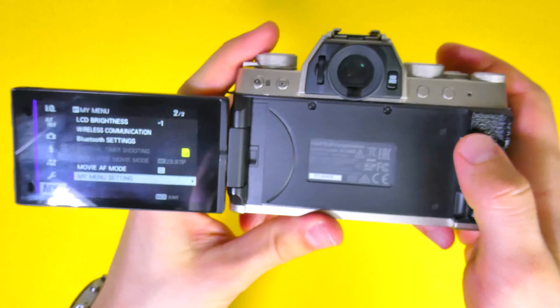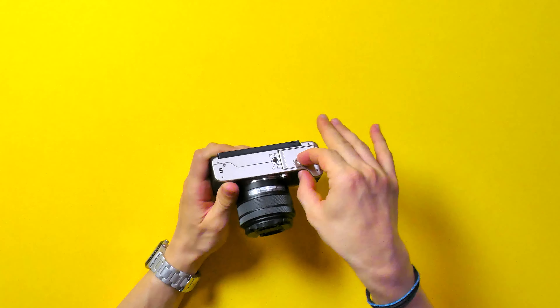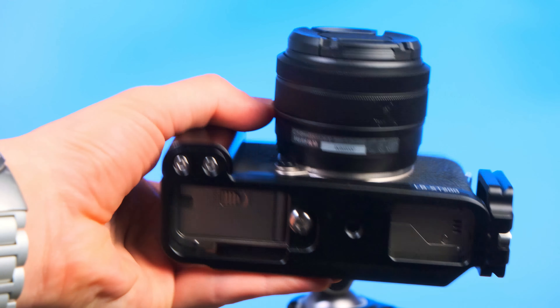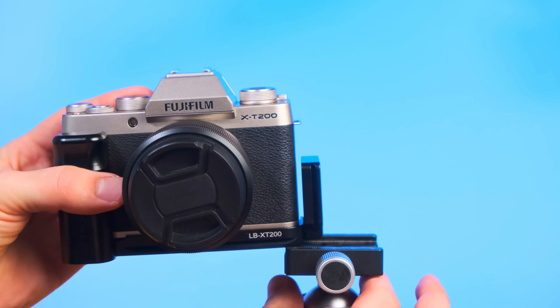There's no focus peaking while you're recording. The mic preamp isn't that great. The tripod mount is placed in a way that won't allow you to open the lid to remove the SD card and battery — this is really annoying. Although there is a fix: you can get a camera grip, which is fantastic, and after you place the grip you'll be able to free your battery. I'll link it below.